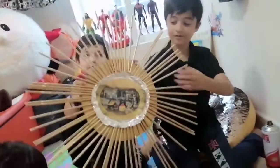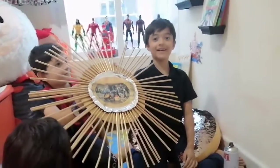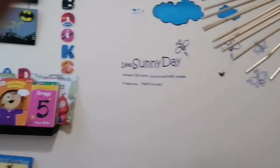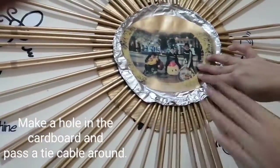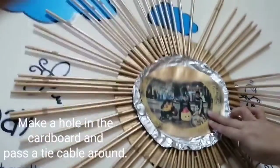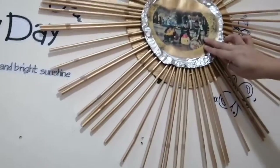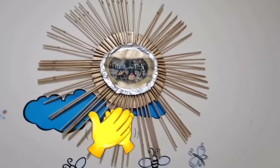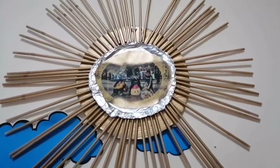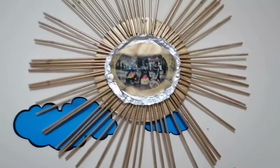Now look how good it looks — now you stick it on the wall. Now look how good it looks!